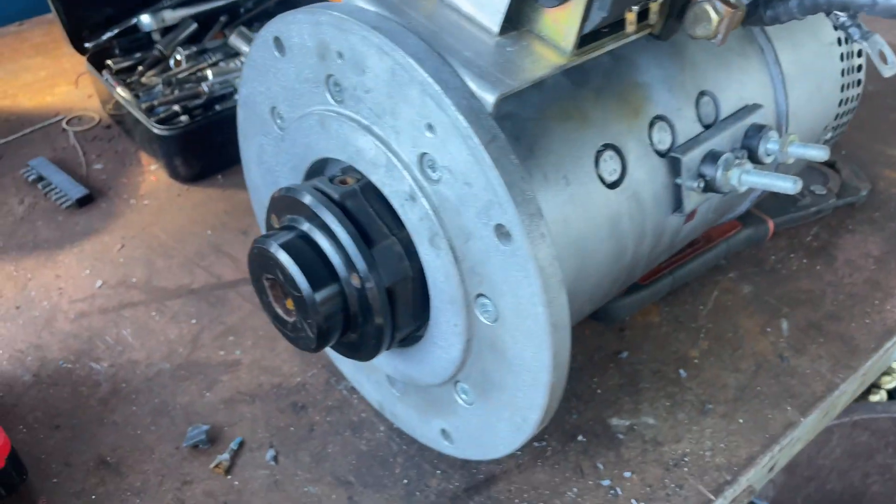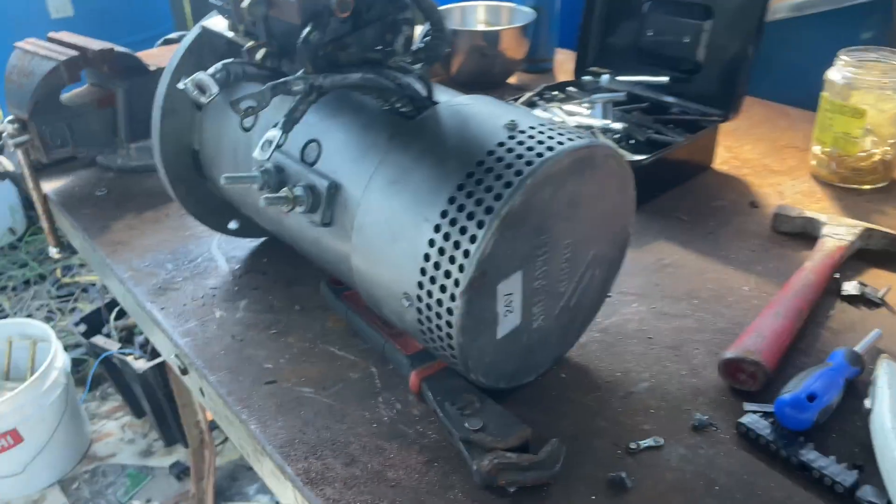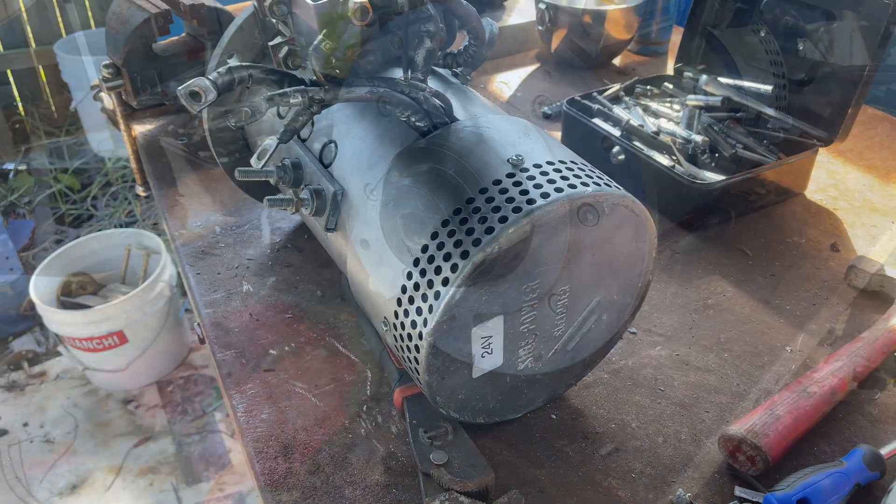What's going on everybody? As promised, I'm taking it apart today — today is the day. I'm gonna take it down and see if I can crack that copper out of there. Let's do this.